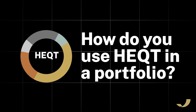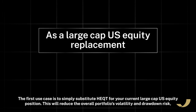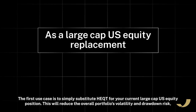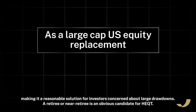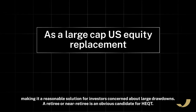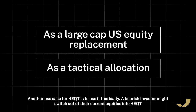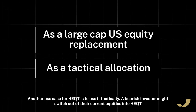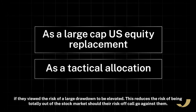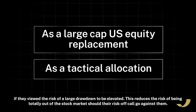So how do you use HEQT in a portfolio? The first use case is to simply substitute HEQT for your current large-cap U.S. equity position. This will reduce the overall portfolio's volatility and drawdown risk, making it a reasonable solution for investors concerned about large drawdowns — a retiree or near-retiree is an obvious candidate. Another use case is to use it tactically. A bearish investor might switch out of their current equities into HEQT if they viewed the risk of a large drawdown to be elevated, reducing the risk of being totally out of the stock market should their risk-off call go against them.